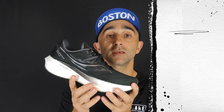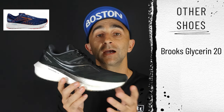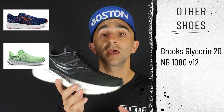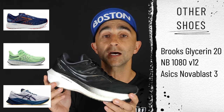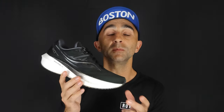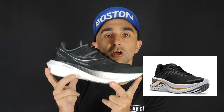For similar shoes and alternatives, think of the Brooks Glycerin 20, which I recently reviewed. The New Balance 1080 is going to offer a similar soft ride, and the Nova Blast 3 is also a really versatile daily trainer. I'm a little confused about where the Endorphin Shift sits in Saucony's lineup, because this shoe feels more like an Endorphin ride than the Endorphin Shift does.